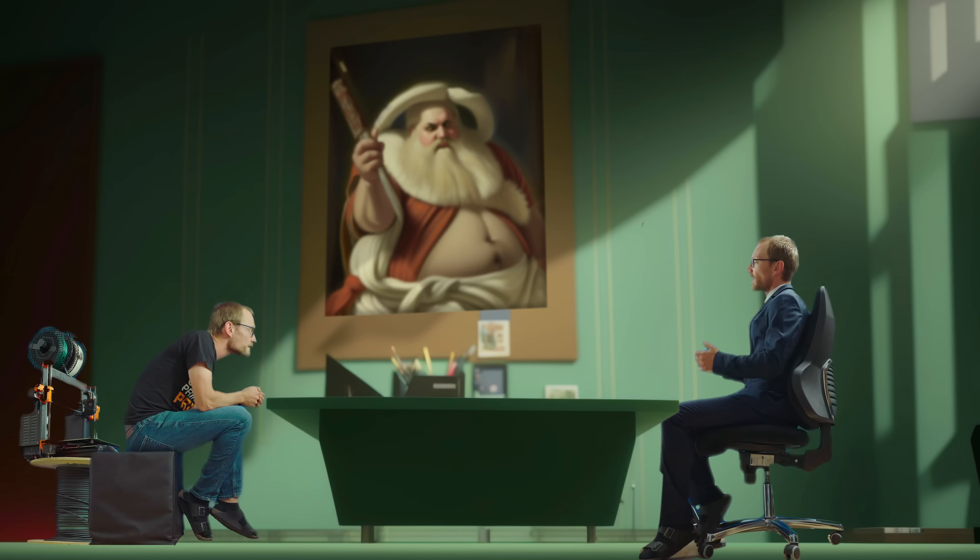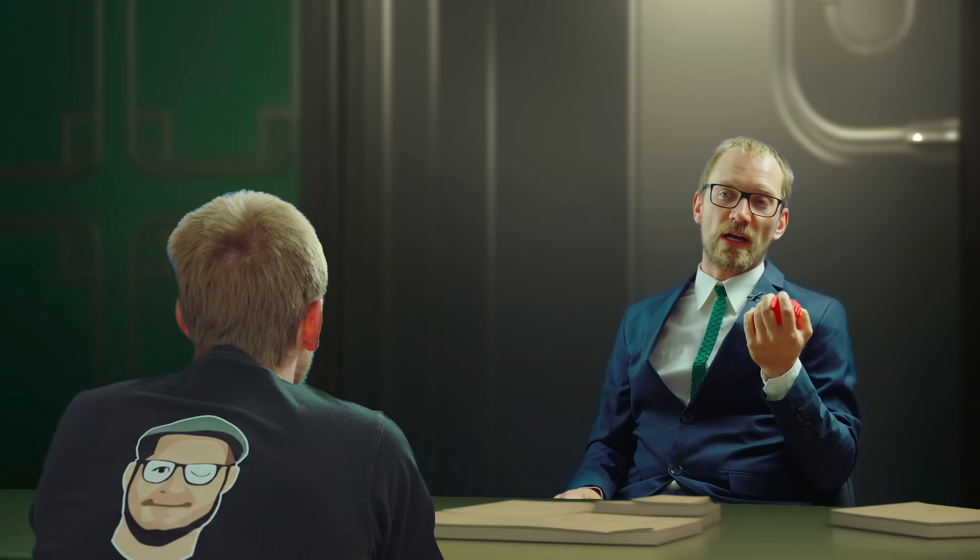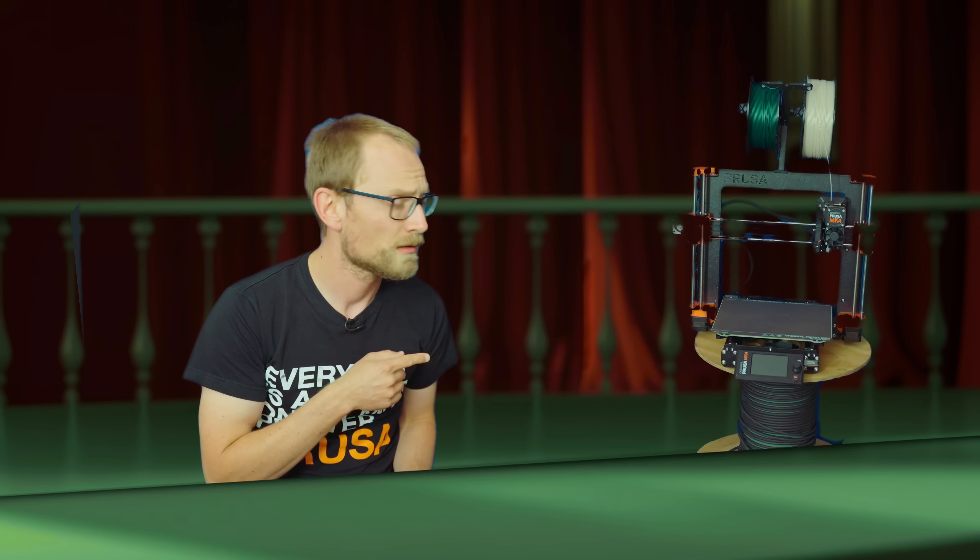Apparently. Look man, the point is, there's a lot of new manufacturers out there, younger than you, hungrier than you. Like that new fellow out there called Dendro Calamus, he just shipped two printers with input shaping last year. Get input shaping working, then we'll talk.